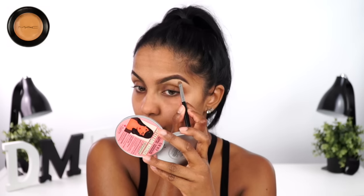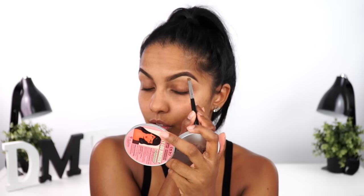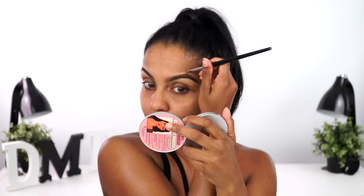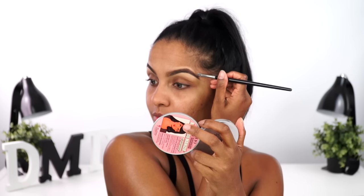To create those really photoshopped brows, I'm outlining them with my MAC Studio Finish Concealer in NC42. This is just to give you a really defined, crisp finish. It looks a bit off now but it will blend in with your foundation later. This is an Instagram baddie look, so you want the makeup to look as flawless, airbrushed, and photoshopped as possible.